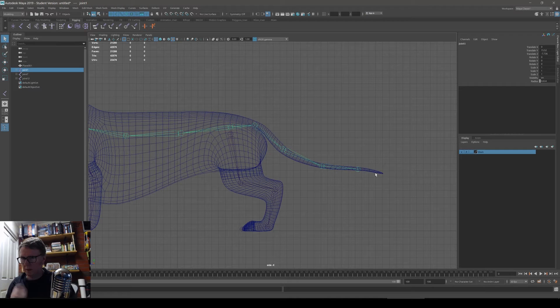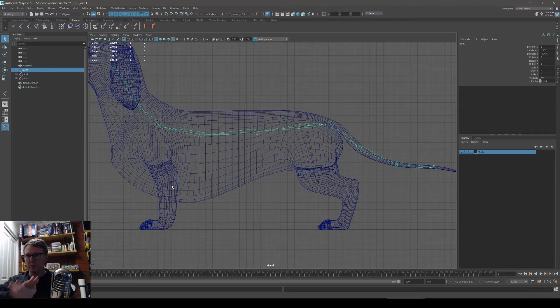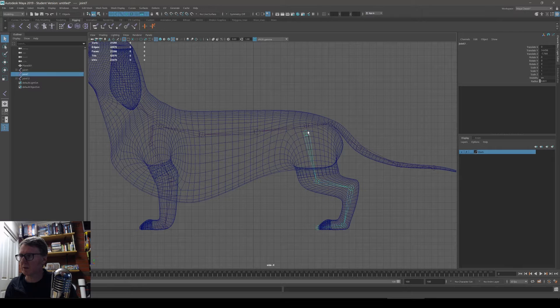You don't need to go past the end of the tail because you're unlikely to use an IK chain on the tail — the tail is going to be FK. The limbs, however, need to be locked onto the ground, so they'll be IK. When you're making an IK chain, it's usually good to continue past the last joint a little bit further.